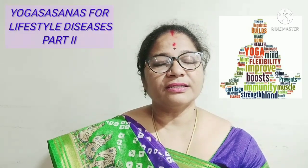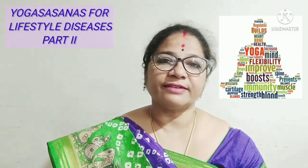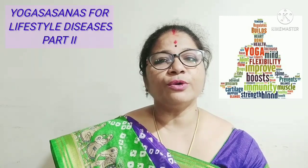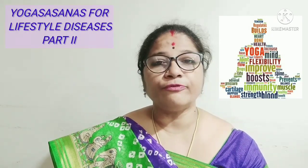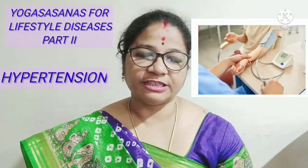Today's episode is the sequel of my last presentation which was Yogasanas and Lifestyle Diseases. In today's episode, we are going to know about the Yogasanas helpful for hypertension. So first, let us know what hypertension is.